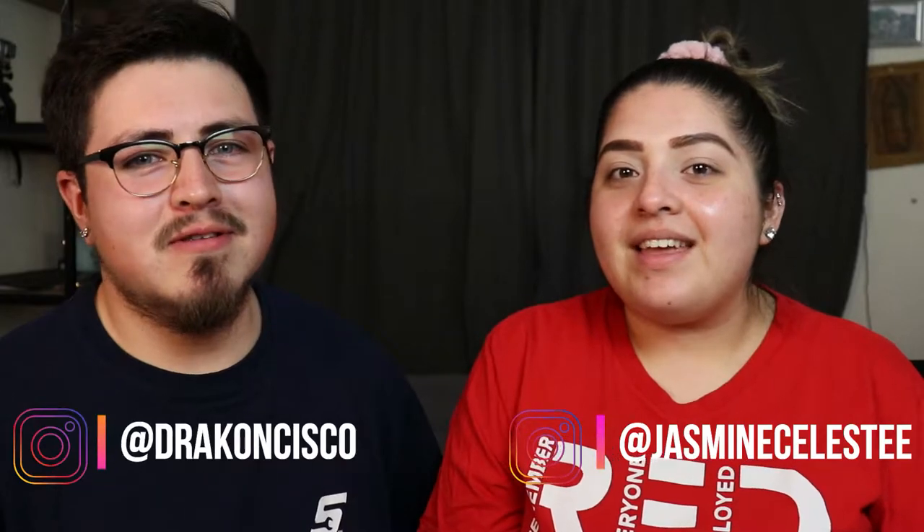Hey cats and kittens. Hey friends, welcome back to our channel. My name is Jasmine and I'm Cisco. In today's video, he's gonna try to recreate a makeup look. I was thinking of maybe having him do it step by step, but that wouldn't be any fun. So he had to basically guess.